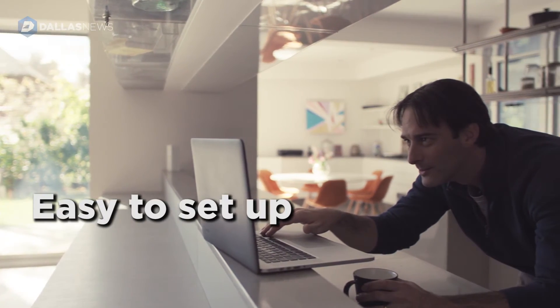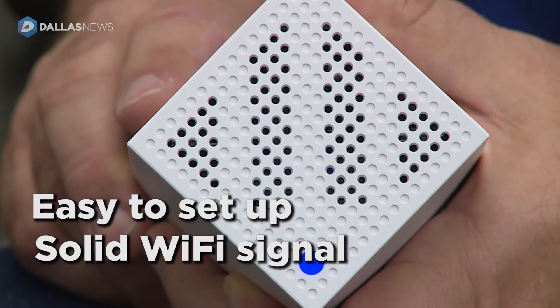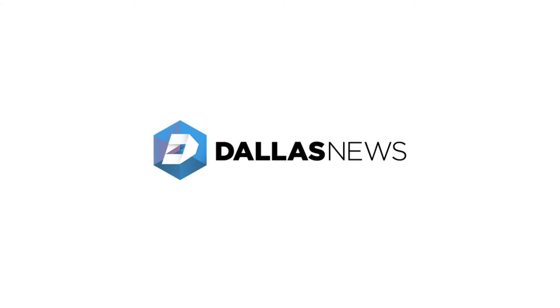This was a really easy system to set up and use and the Wi-Fi signal felt really solid. If you're looking for a fast system that can cover your entire house, the Linksys Velop is a really good one, although it is a bit expensive.